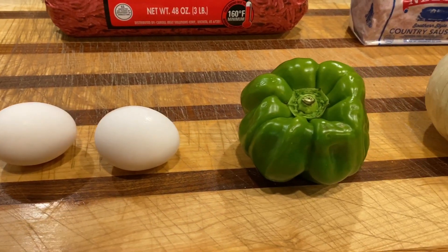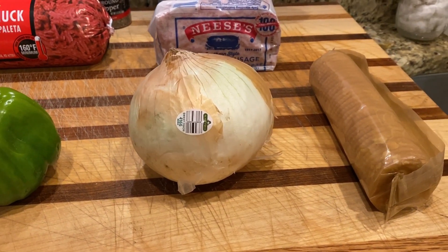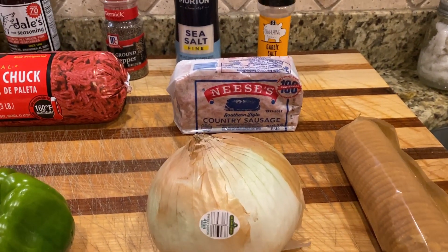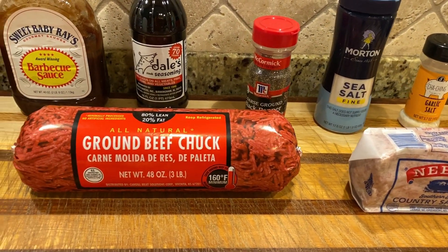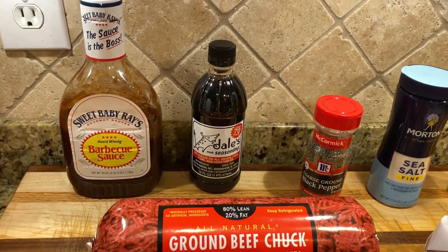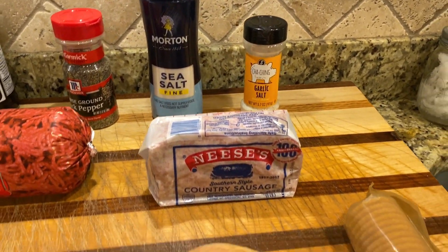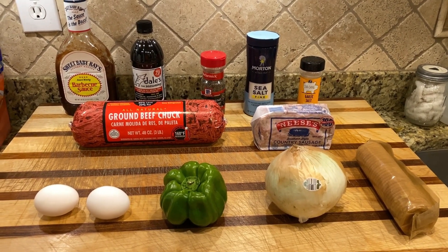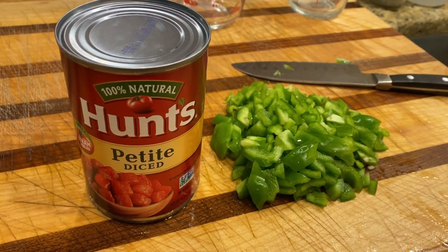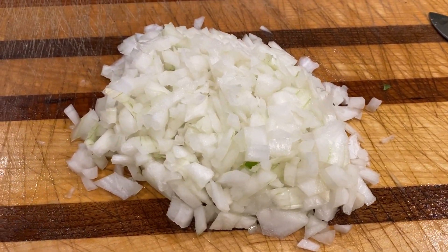Now we're going to take a quick look at some of the ingredients we're going to need for this meatloaf. You'll need some eggs, a green pepper chopped up, half an onion — you can use a sweet onion or Vidalia onion — a pack of Ritz crackers, your favorite sausage, some ground beef chuck, your favorite barbecue sauce, steak marinade or Worcestershire sauce, pepper, sea salt, garlic salt, a pack of bacon, and some petite diced tomatoes — that's optional. You'll also want to add some mustard.